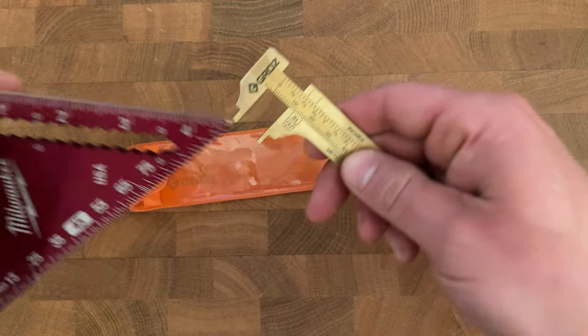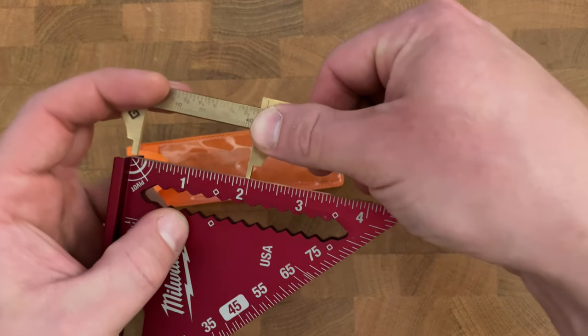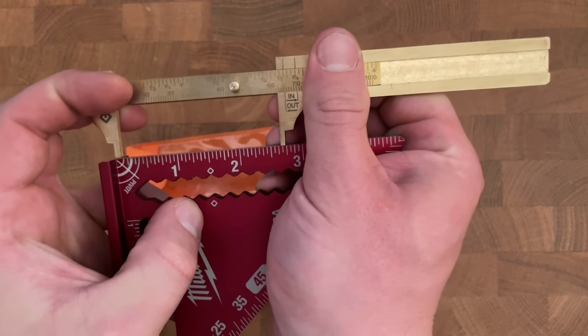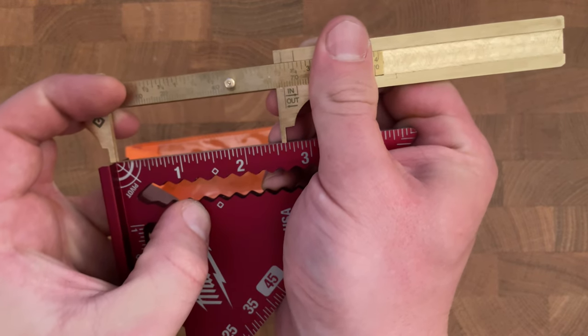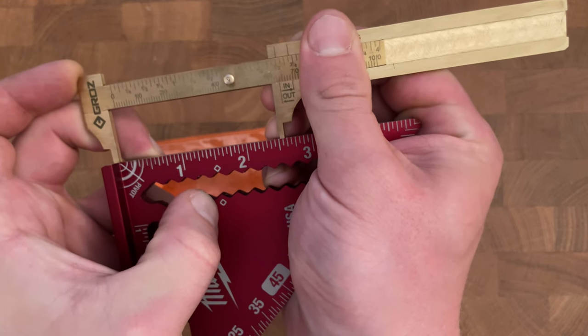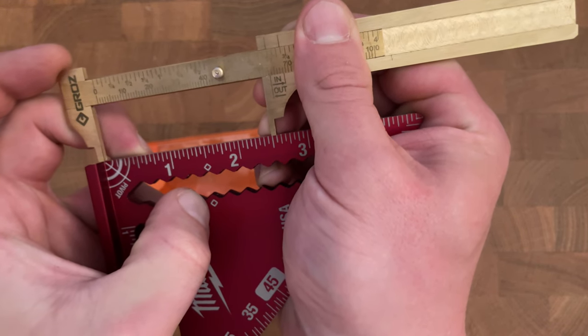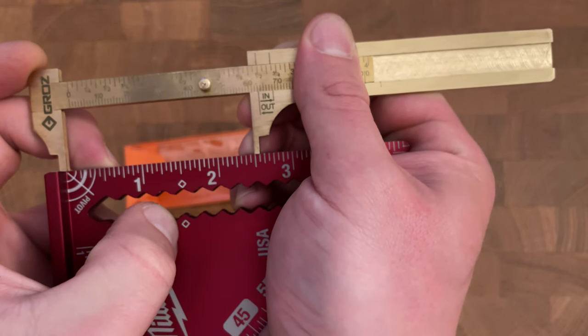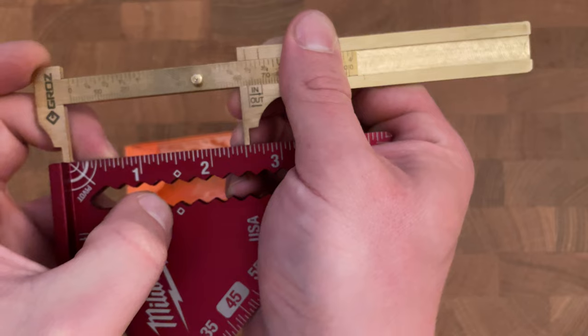Now let's try something a little bit bigger — here we have a Milwaukee trim square. Let me bring this to two and a half inches, and that looks to be exactly at two and a half. Awesome.